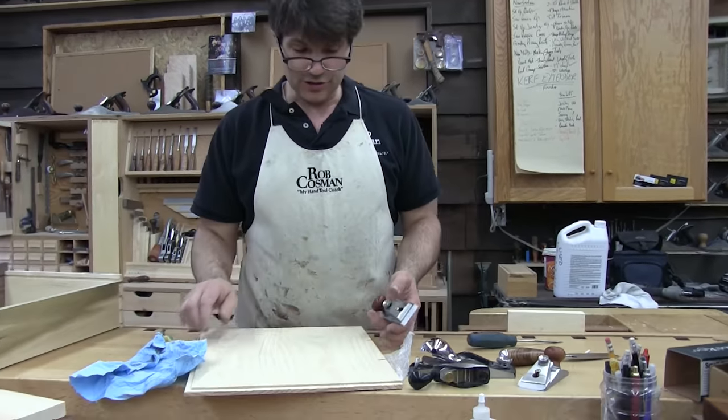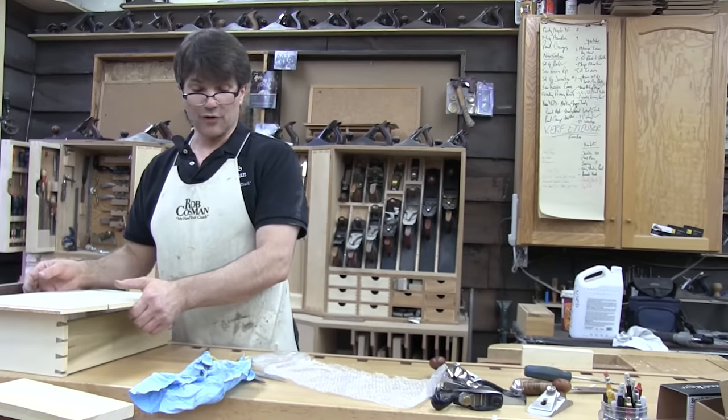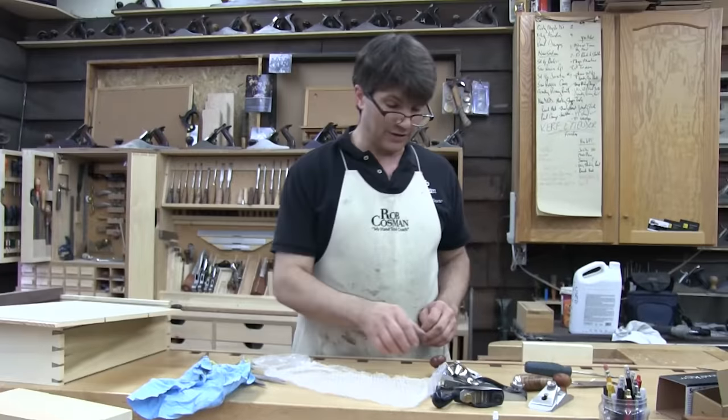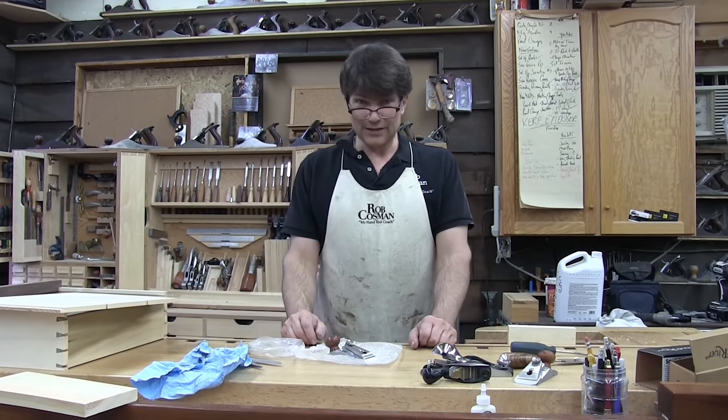So that's your small chisel plane. I wouldn't have it in my top three or four purchases, but I would certainly want it in my top 10. As I said, there are times when it becomes indispensable. If you enjoy my method of work and like my style of teaching, click on any one of these videos to help take your woodworking to the next level. Better tools make the job so much easier. If you click on the plane and chisel icon below, it'll take you to our site and introduce you to all the tools that we actually manufacture right here in our shop. It'll also give you information on our in-person and online workshops.